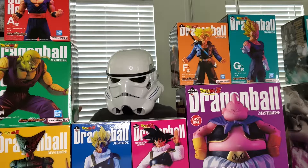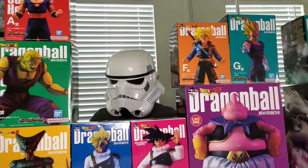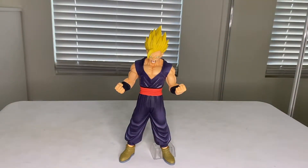We've got a lot of figures to review and I brought out a lot of my other figures that I haven't even reviewed yet to compare them to. So let's just get on to it — it's gonna be a long episode. Alright guys, so we got Prize A: Super Saiyan Gohan.